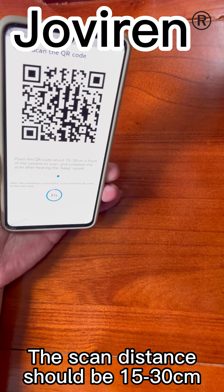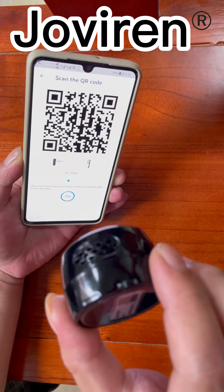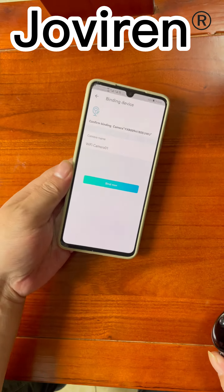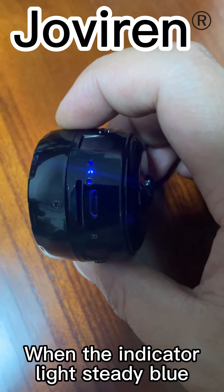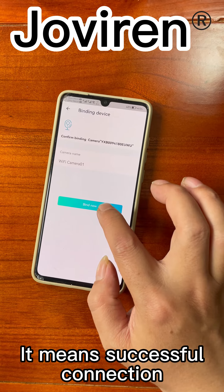The scan distance should be 15 to 30 cm. When the indicator light is steady blue, it means the connection was successful.